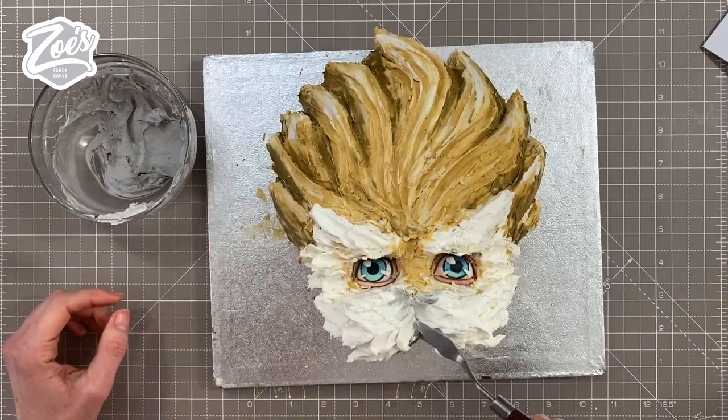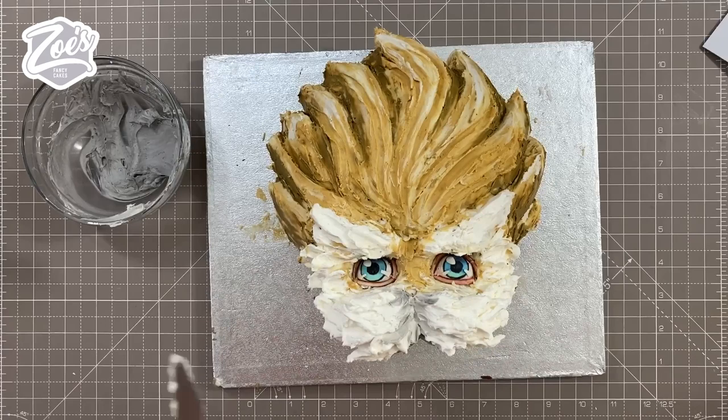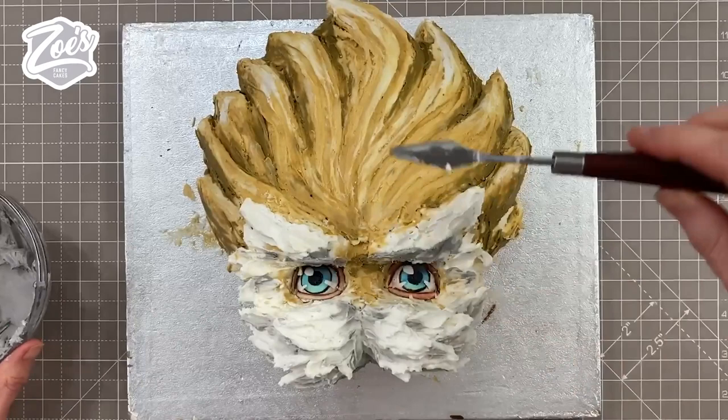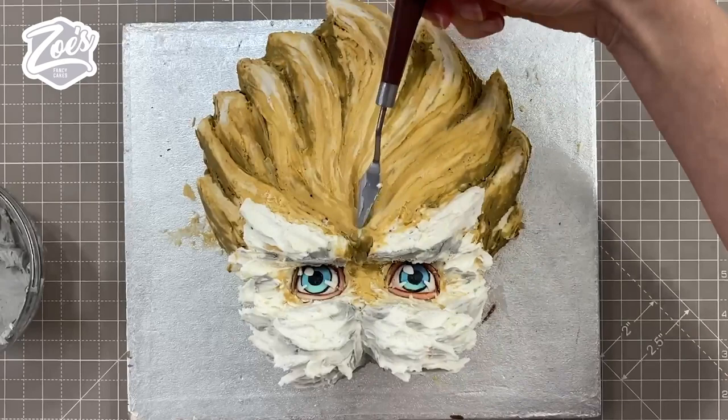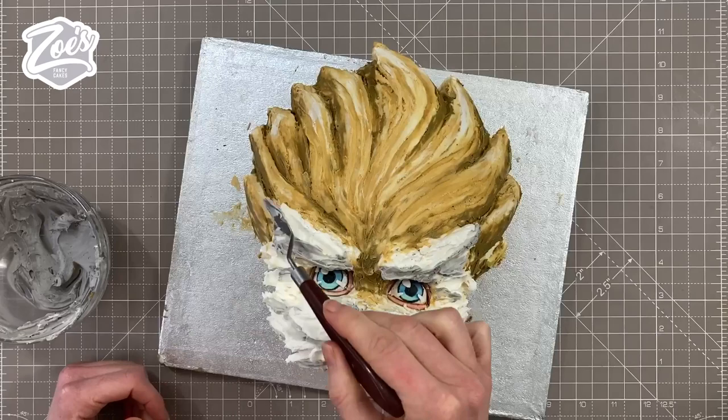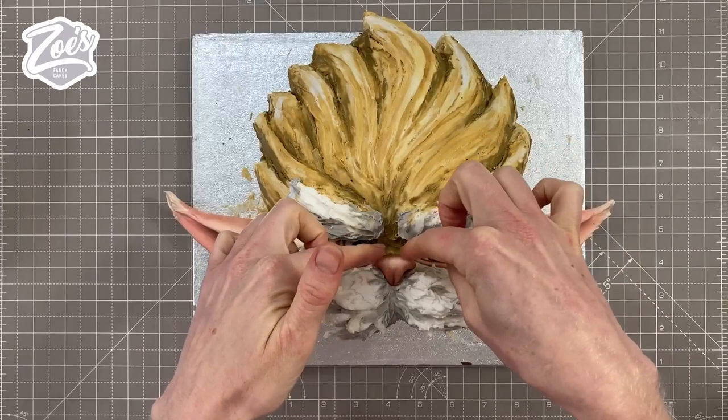I'm mixing a little bit of gray into my white buttercream and palette knifing it into some areas, especially around the bottom of the mustache area. I'm also trying to get some little bits below the eyebrows, and putting a bit of the darker caramel color between the eyebrows and just above the nose area. Have you guys tried palette knifing with buttercream before? I did attend a class where we did it — it's definitely not a strong point of mine, and yet I decided I still wanted to have a go at it for this video.